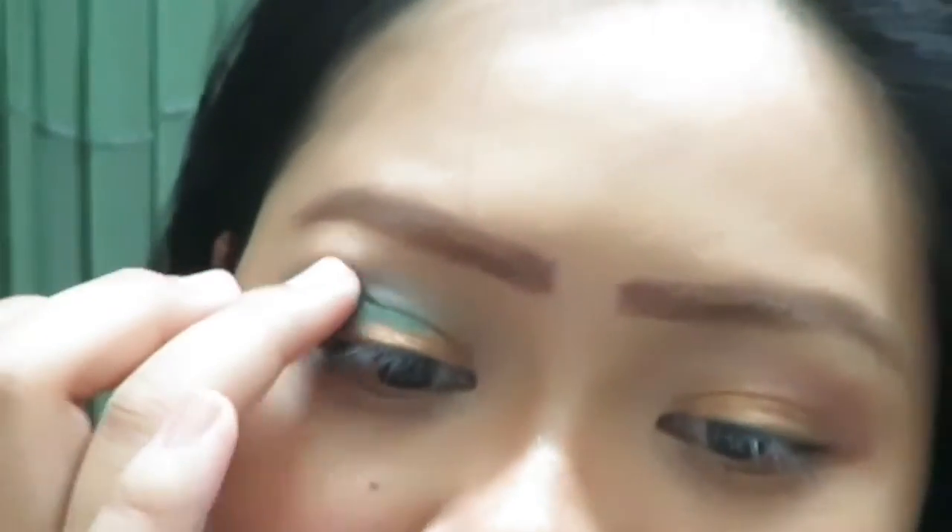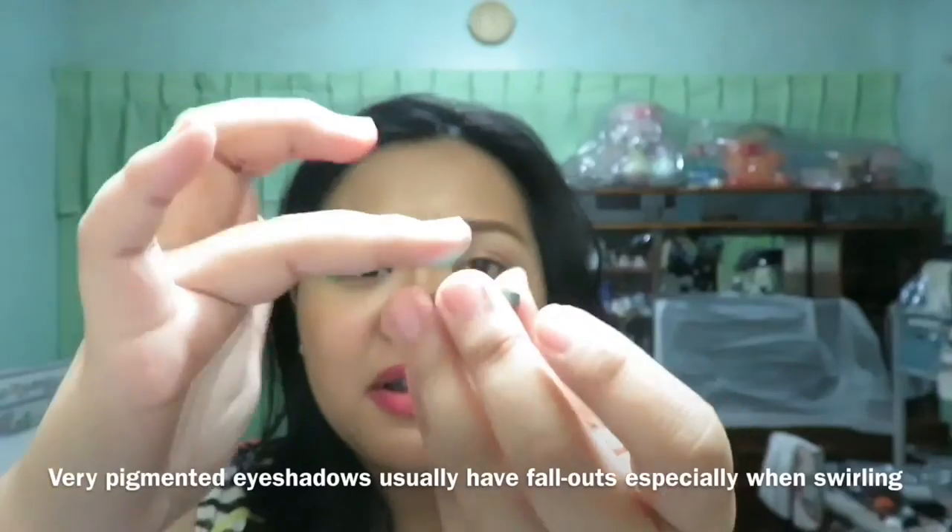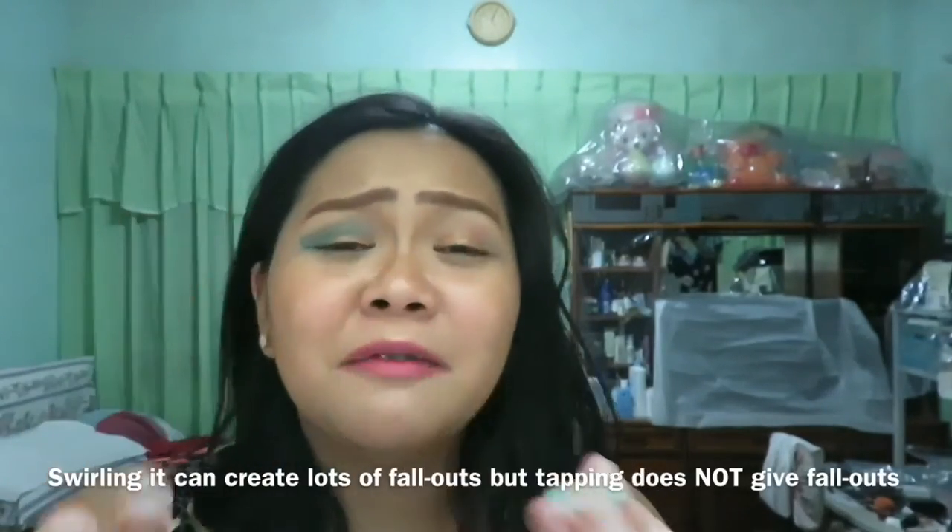By the way, I'm covering my crease area with Teeth from Naked 3. I'm just going to cover it up with Muscle Beach. I've noticed there's a lot of fallout. I'm going to swatch it first before putting it on my other eye. One, two, three, four — see, there's fallout. This is so pigmented you have to press it instead of swirling it. Here's the swatch.